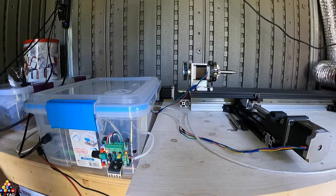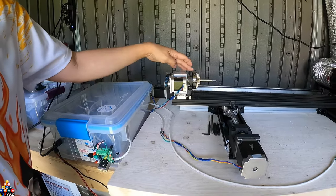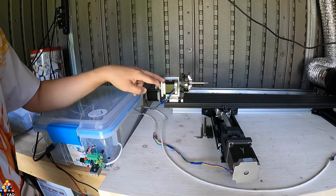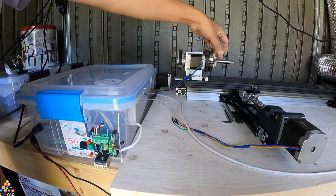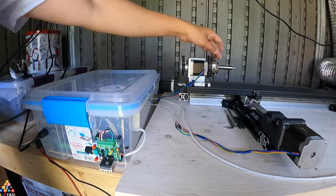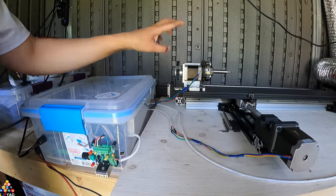I'll be ordering another chuck — they call this the fourth axis — but I'm not hooking it up to the computer. I'll be ordering another chuck with a NEMA 23 motor, which is a lot stronger. This current setup is strong enough to turn the blanks, but I want better holding power. NEMA 23 versus NEMA 17 is a lot bigger.